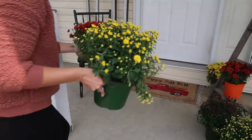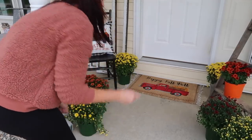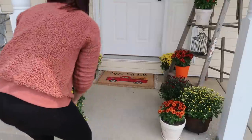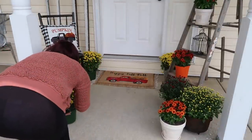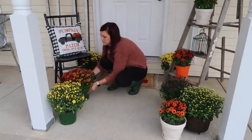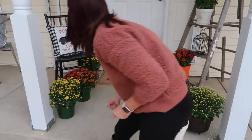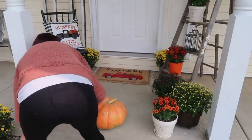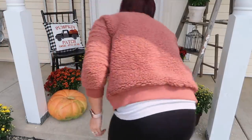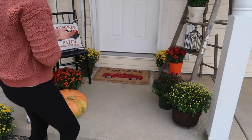The pillow is from Walmart and I just added that to the chair. I was going to put something on the bottom of the chair, like some kind of decal, but I changed my mind and just left it plain black. I'm just spreading all these mums out from the door all the way to the end of the porch, moving them around a little bit. I still need to take the tags off — I'm sorry for the camera angle, I guess I didn't know where else to put my camera when I did this.